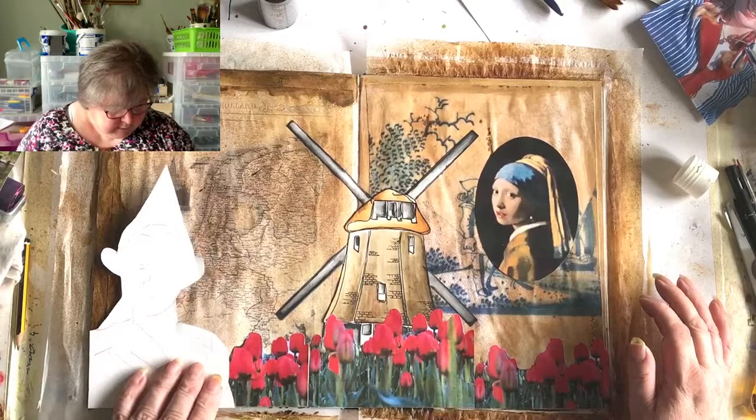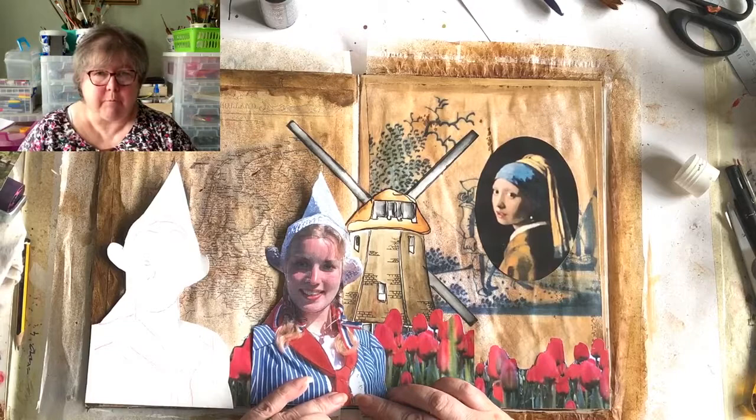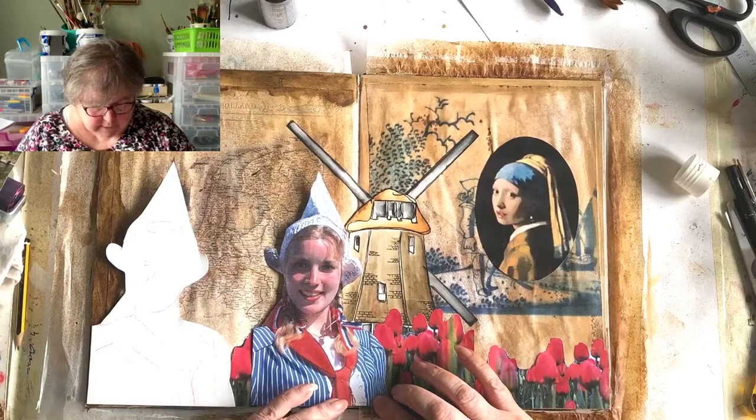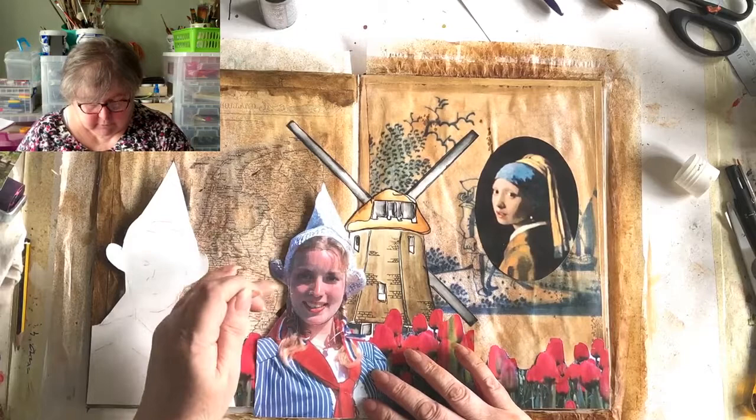I intend to paint her scarf and blouse with felt tip pens - I'm not getting acrylics out. Do a stripy blouse. The down-the-front section under her scarf is lacy but I'm not going to do that. Her face will be done with colouring pencils. Then we need her braids on and we need to build her big ears hat. So the first thing is to colour her clothing in.